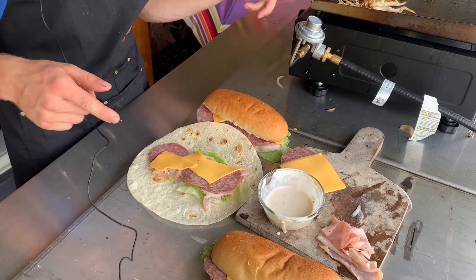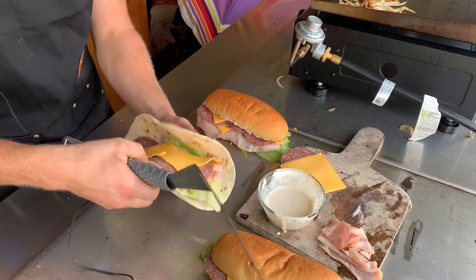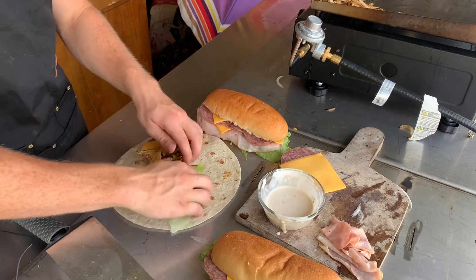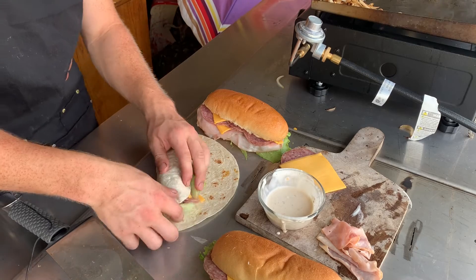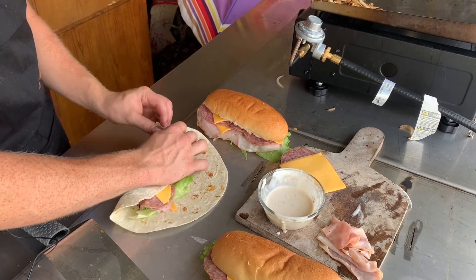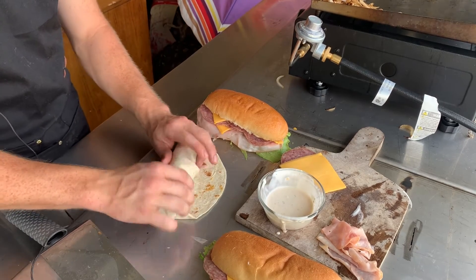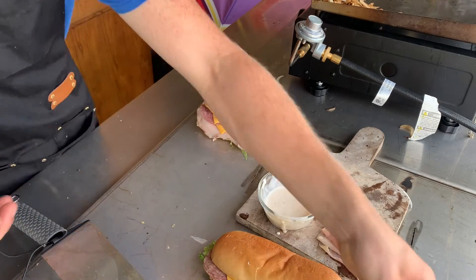You'll want to take these — and you can see I have the wrap here — and place them on there. Now for your wrap in particular, you want to take it like this, close up the ends just like this, then wrap it up really tight, and then we'll add this to the grill shortly.